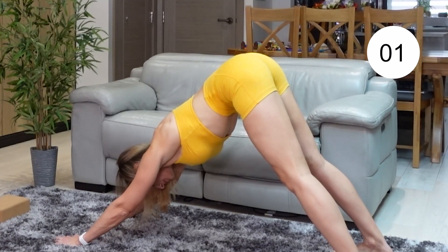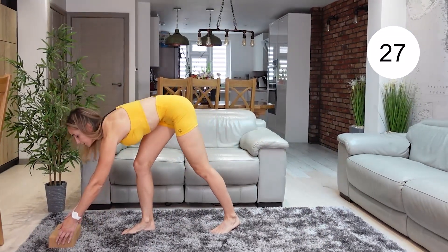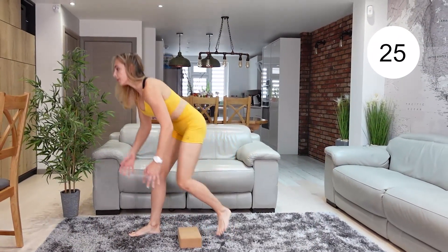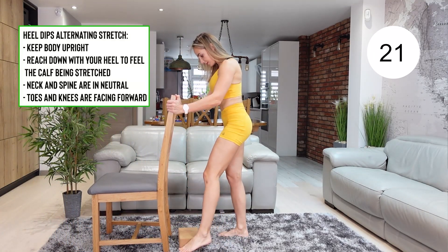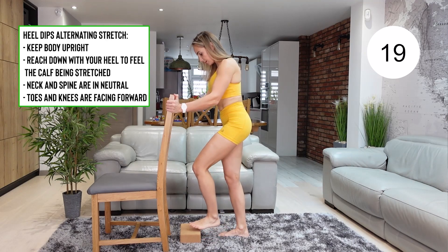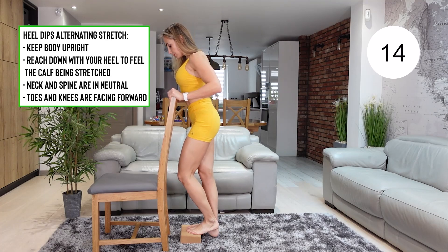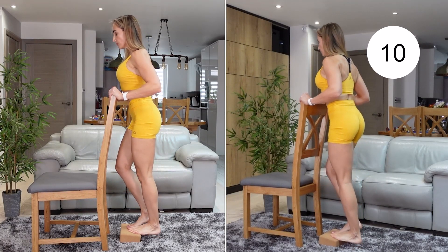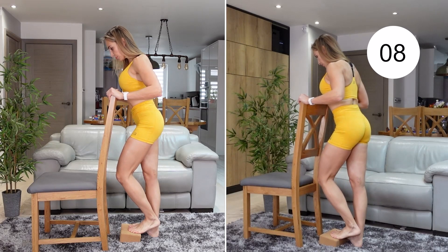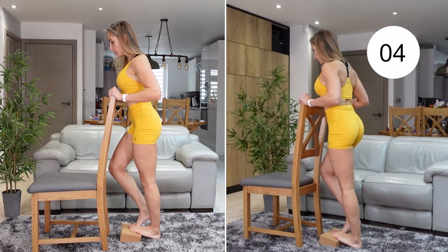And we're moving now to another stretch, which is going to be a heels dip. You need a chair or a wall for support, and you need a block or any other object which you can step on — just make sure that it's not going to slide. Then we're going to be dipping one heel at a time. That way we can control the stretch better. Try to reach with your heel to the floor and then alternate it and do it with the other one. And keep breathing.